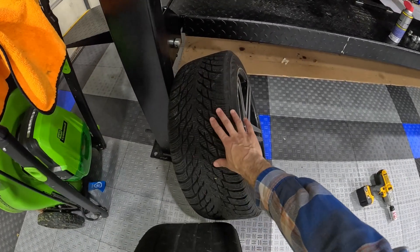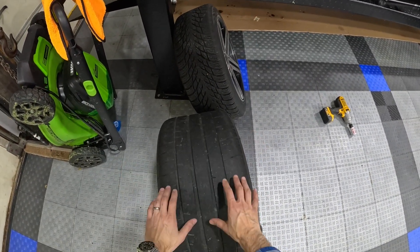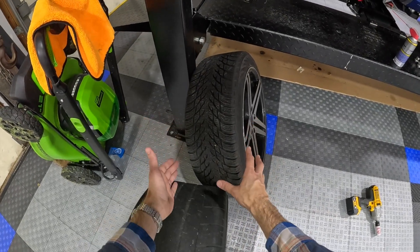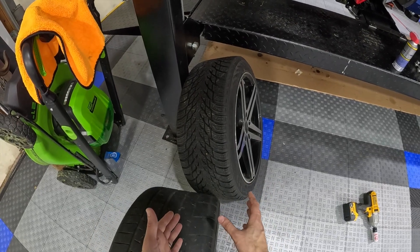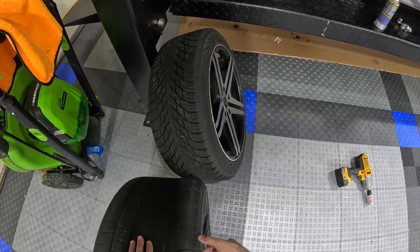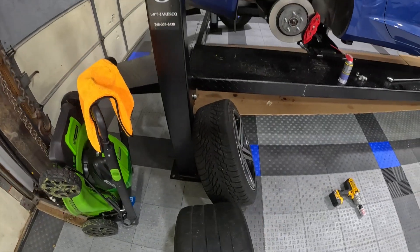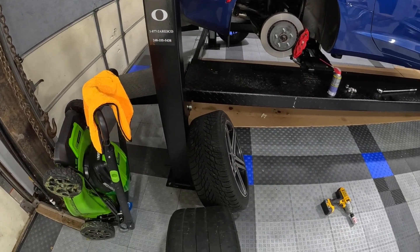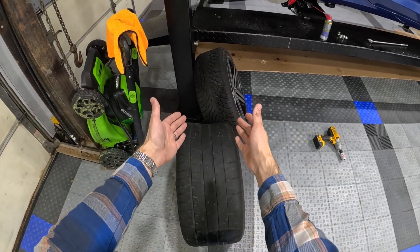This is you versus the guy she told you not to worry about. To put it into perspective, this is a 305/30/20-inch tire, and this is a 235/45/45 tire. That second number is the profile, so you've got about 15 millimeters taller and a few inches narrower. This gives you much better snow traction and lets you cut into the snow a little bit better, but in terms of pure grip and performance — night and day.